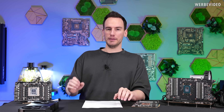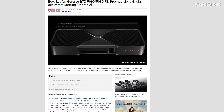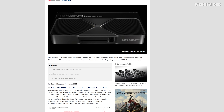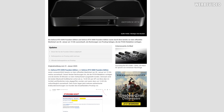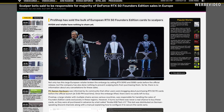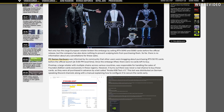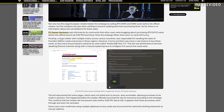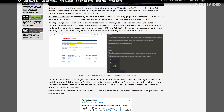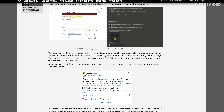Two days later we figured out why that was strange. PC Games Hardware, a media outlet in Germany, did some very good research and figured out that the fulfillment for Nvidia Germany's Founders Edition was supposed to be done by the shop ProShop. Apparently, the sales link from ProShop was leaked prior to launch, and PC Games Hardware figured out that all the Founders Editions were bought by bots between 14:27 and 14:80 in the afternoon. So there was never a chance for a single normal customer in Germany to buy any of the Founders Edition — which is absolutely mind-blowing.